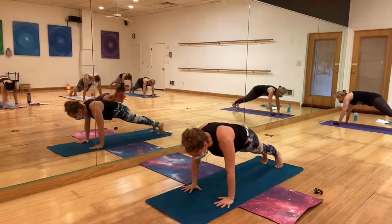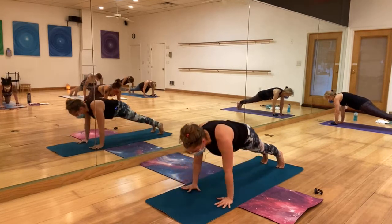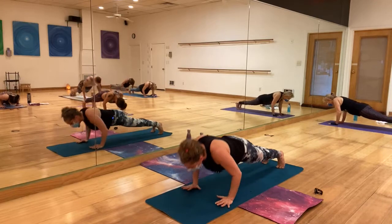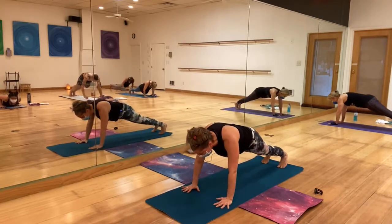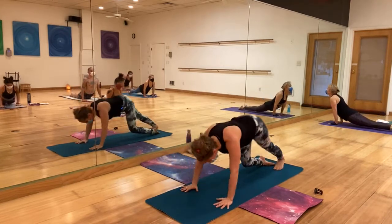Inhale, halfway lift once again. Exhale, hands to the mat — maybe jump to plank. If you want, five slow push-ups: five, four, three, two, one. Chaturanga Dandasana — halfway down. Inhale, upward dog. Downward dog.